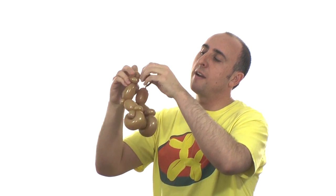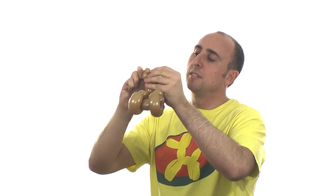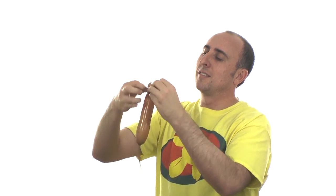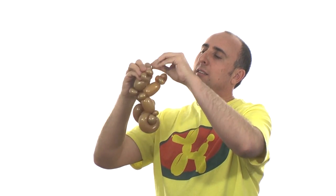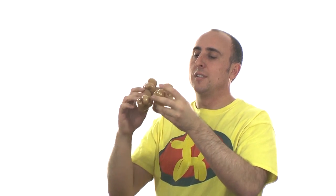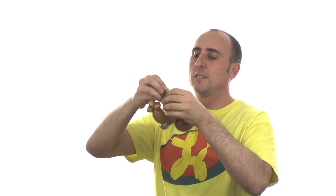Take the toe piece and attach it right to where one of the knots are. Wrap it in there nice and tight. And you can see the toes are added onto the foot of the kangaroo. Do the same for the other foot — three bubbles, take some of the slack, wrap it through the seams nice and tight, break off, attach it to the foot. And you can adjust them if you'd like. There we go — the kangaroo has toes.